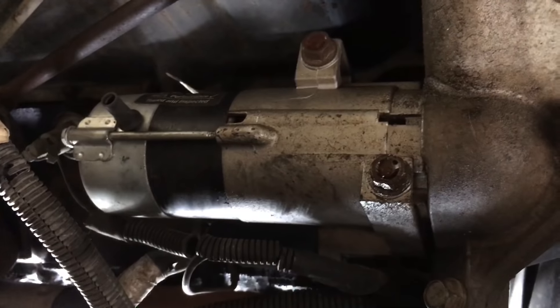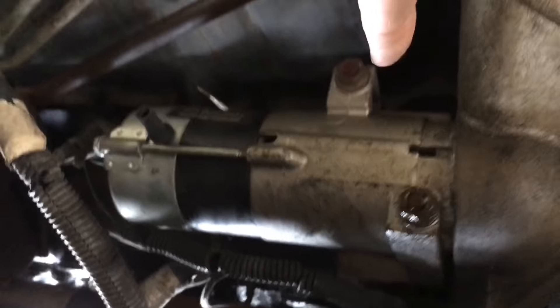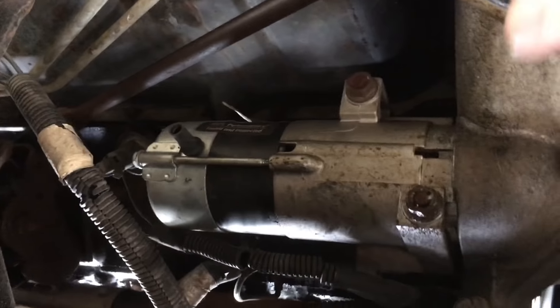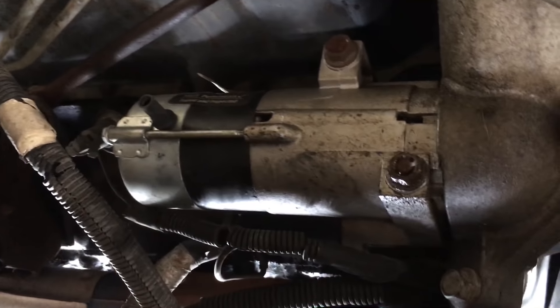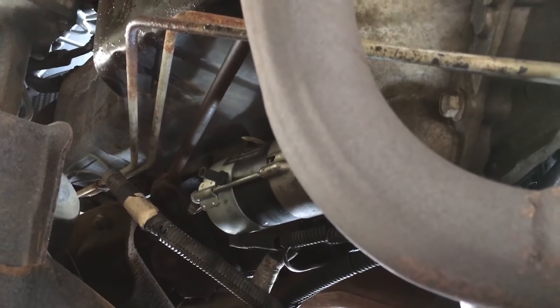Meanwhile, under the truck, the starter is right here. There's a bolt there and a bolt there — just two bolts that hold it up. You pull those two bolts out, kind of lower it down, disconnect the wires, and then put the new one in. It should be able to clear the exhaust, the transmission, and all the other wires and pipes.